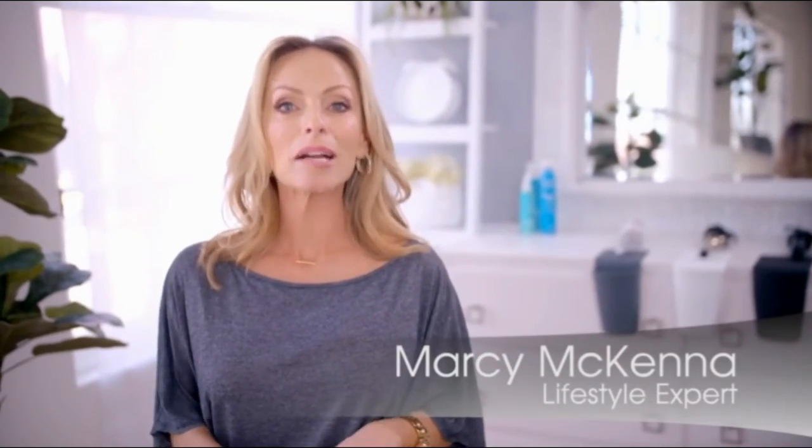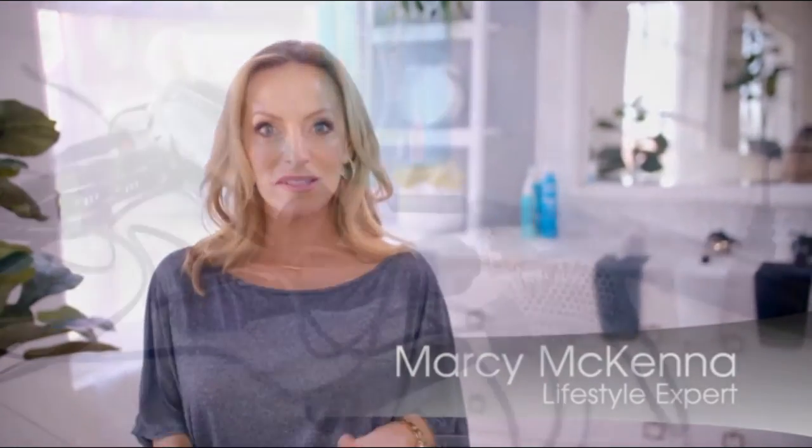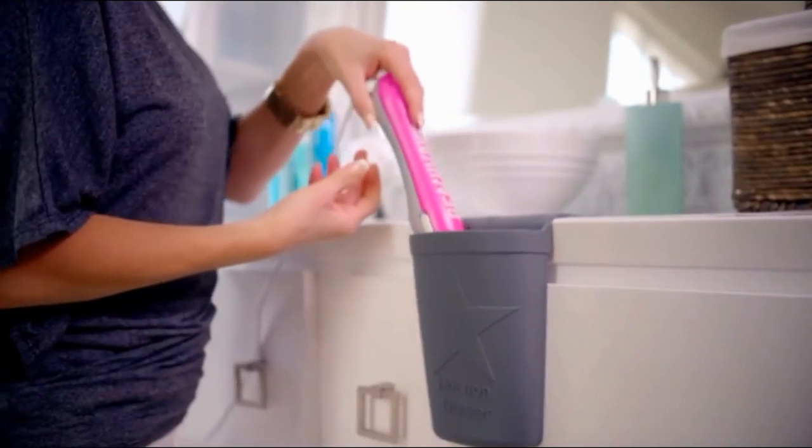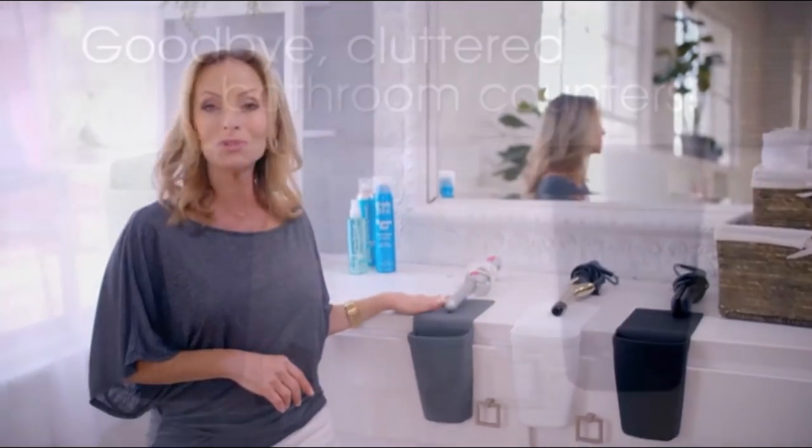Let's face it, hair appliances take up more space than anything else in the bathroom. Well, I found a really smart solution that's called the Hot Iron Holster. And it not only frees up that valuable counter space, but it gives those hot appliances a safe place to be while you do your hair.